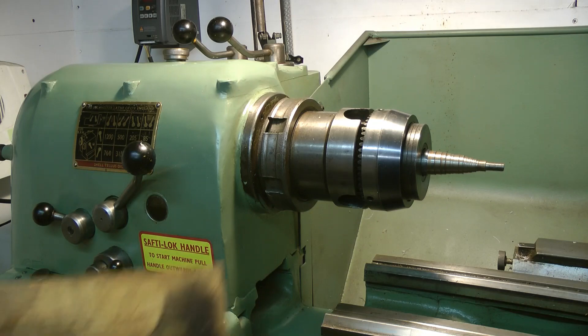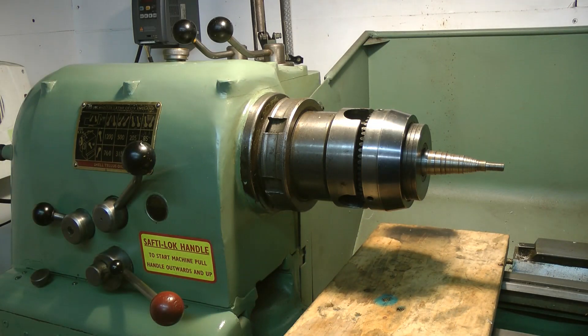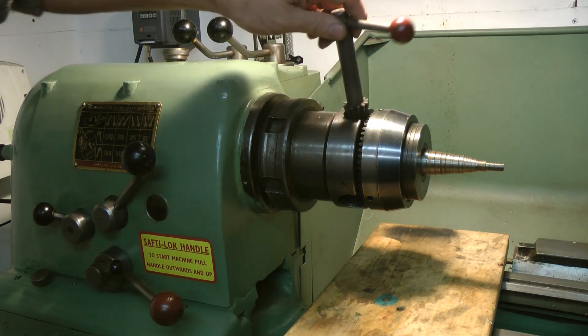It's time for a change today. We're going to change out the collet chuck for a faceplate, something I've never used before. Because I need to drill a very, very small hole. First things first, let's get this off.